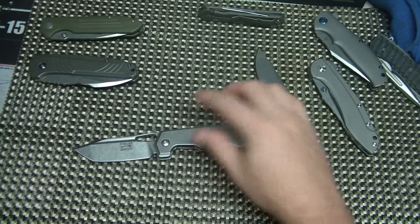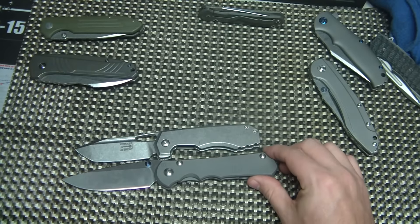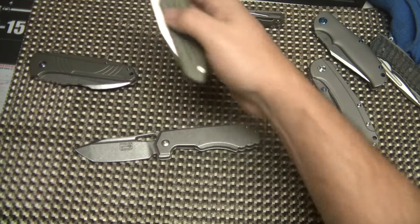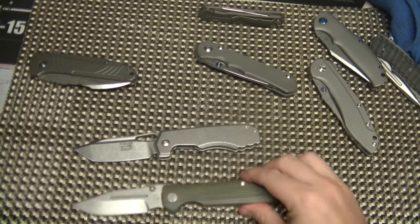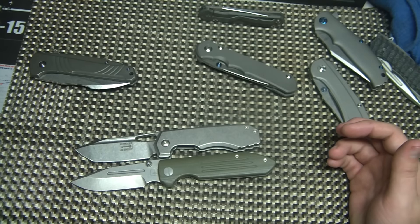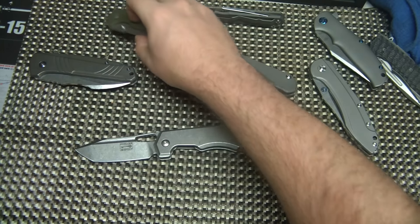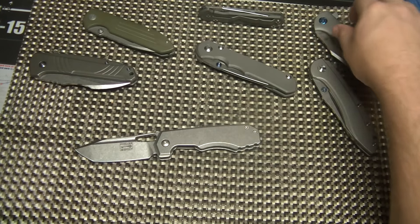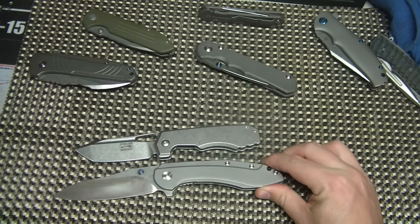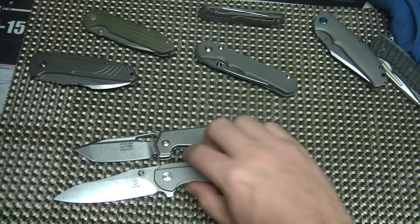I actually just love this size knife because it's just smaller than a large Sebenza — not much, but just smaller. Let's look at the Tad Dauntless here — another great knife, great EDC size, very similar blade length. The handle on this one is a little bit longer. And we'll do the Southern Tulk, which is quite a bit bigger. I haven't done a video on this one — I probably will. Quite a bit longer knife on the Southern.